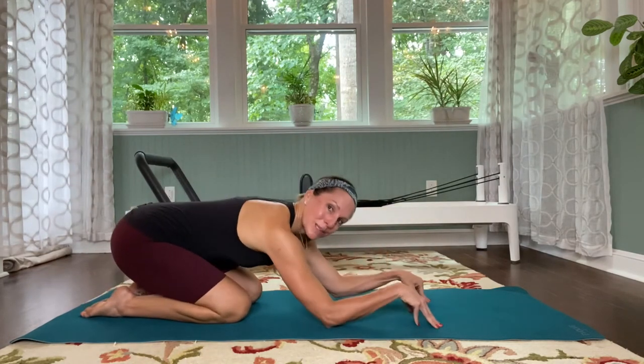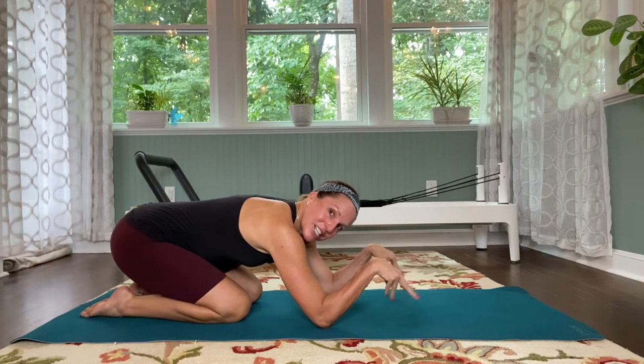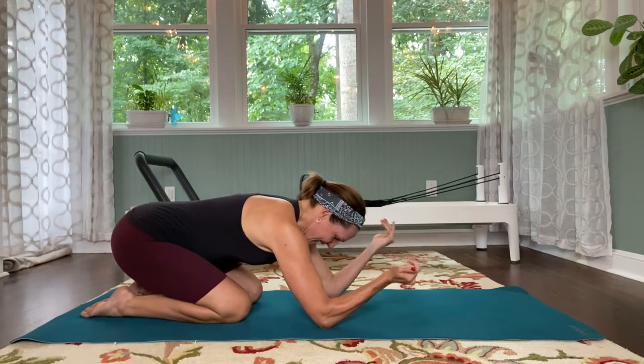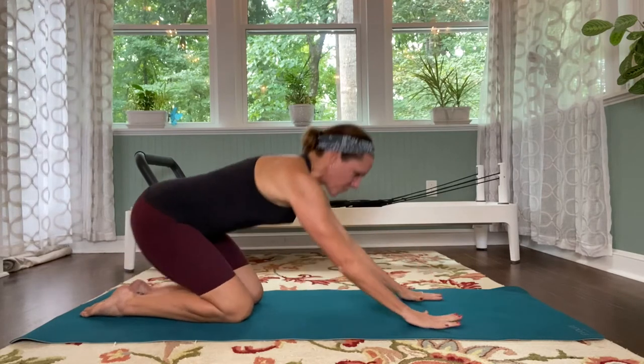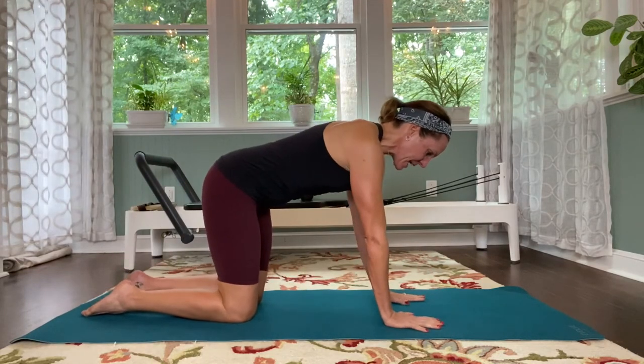Push back into child's pose. Dig the elbows in, circle your wrists out. Good. I'm going to do the other side — so shifting forward, finding your tabletop again.